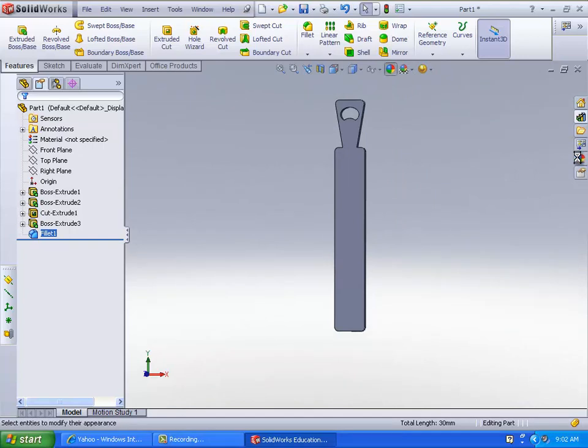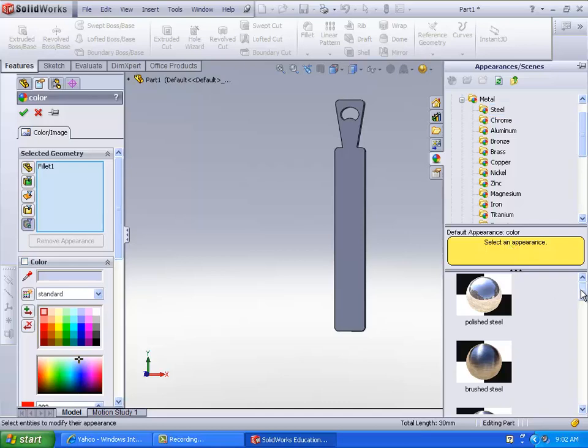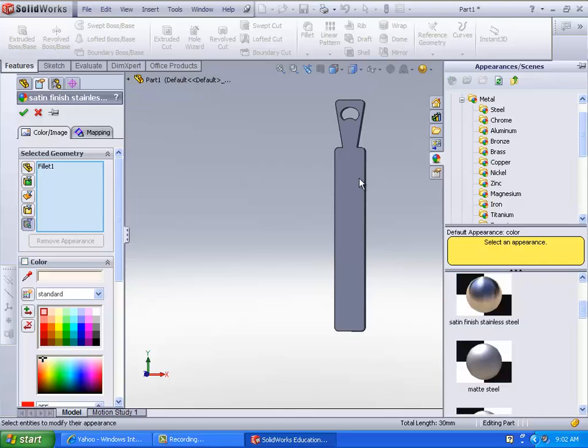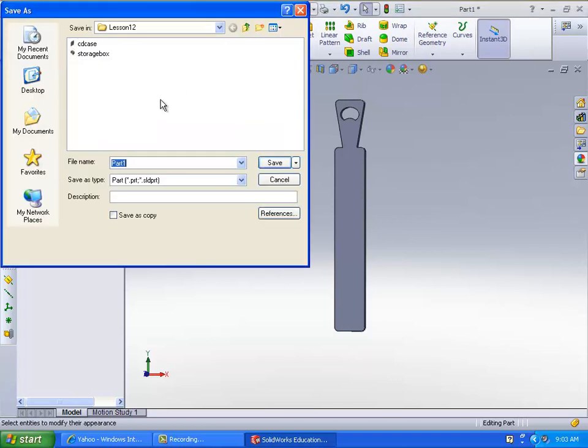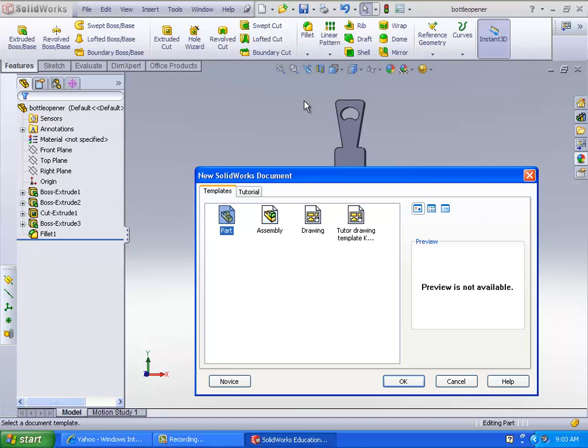Maybe change the material to something that looks nice. Anyway, now that's done. I'll go ahead and save that as 'bottle opener.' And then I'm ready to move on to the next one, which is door.